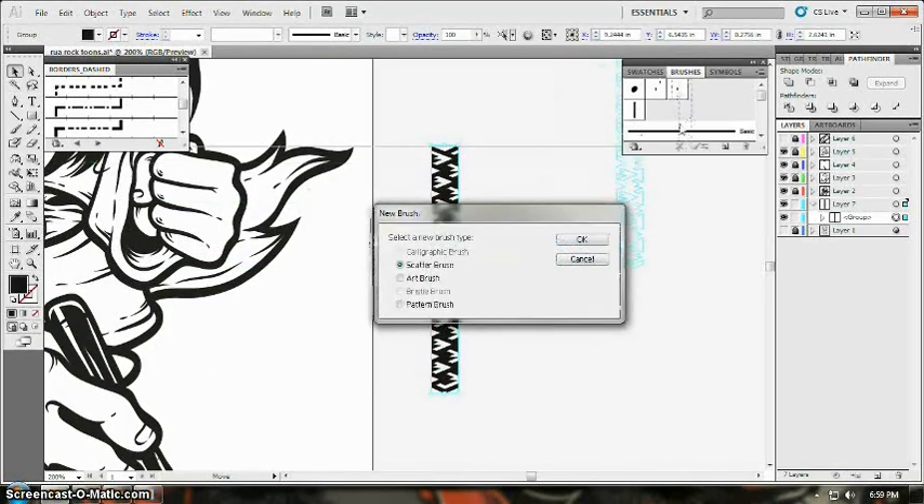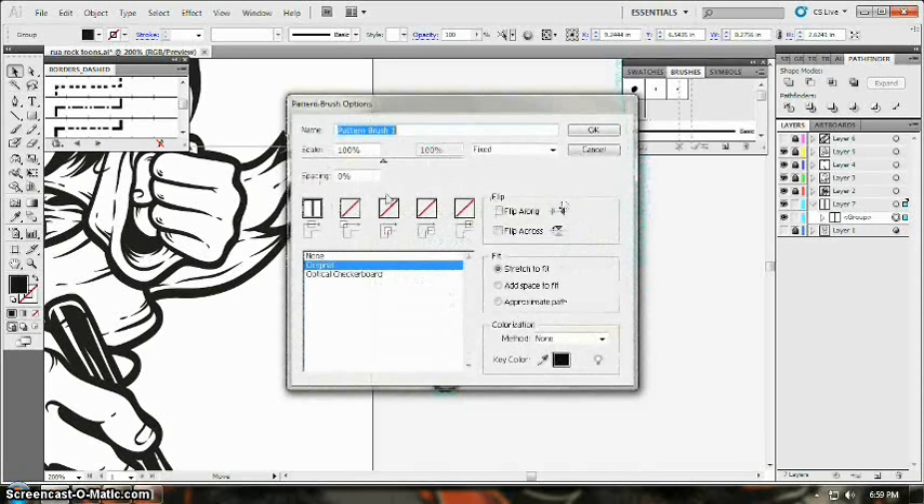Select the base of your pattern and drag it into the brush panel. We are going to make a custom pattern brush, so select Pattern Brush and click OK.